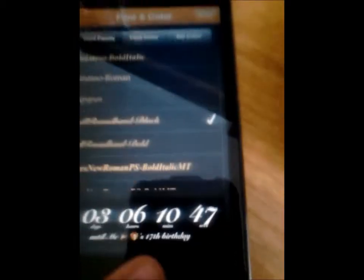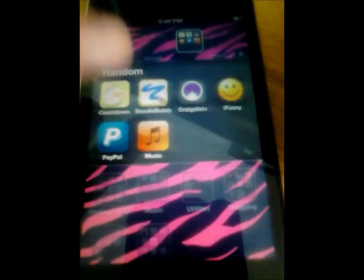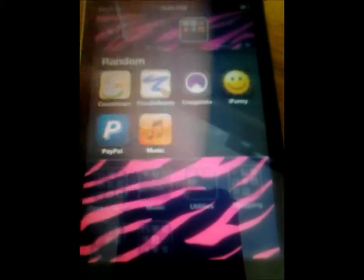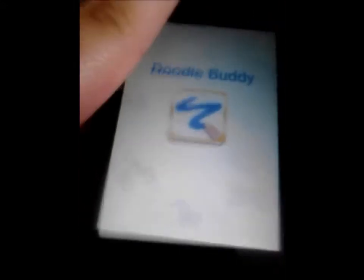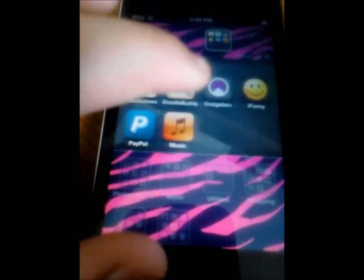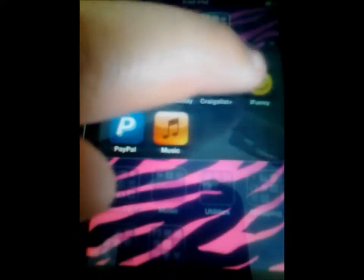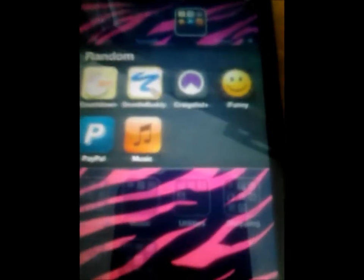Next is Doodle Buddy, which is self-explanatory — you can just draw with your finger. Then I have Craigslist, which I use to find cheaper things than on Amazon or eBay. Then I have iFunny, which I'm sure you've all heard of. Then PayPal and Music, which are both kind of self-explanatory.